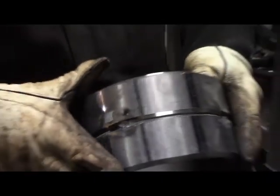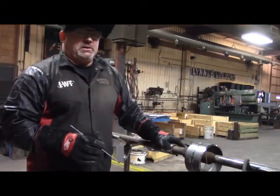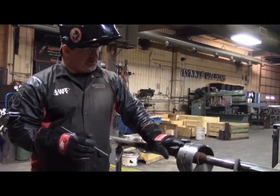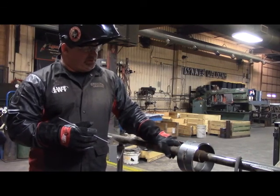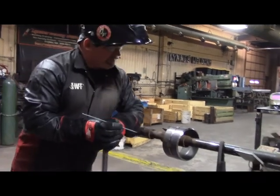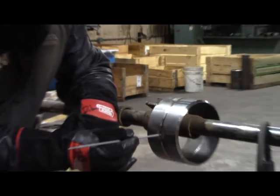Now we're ready to set up and start welding that root pass. We have the tacks feathered back, and I just tacked it up onto this other piece of pipe set up on the pipe stand for demonstration purposes — we're going to roll it for the 1G position. I'm going to lean against the pipe, get myself comfortable, and start at the center of this tack.